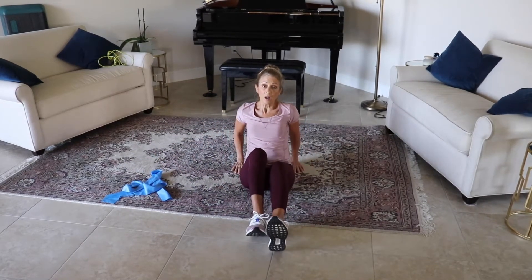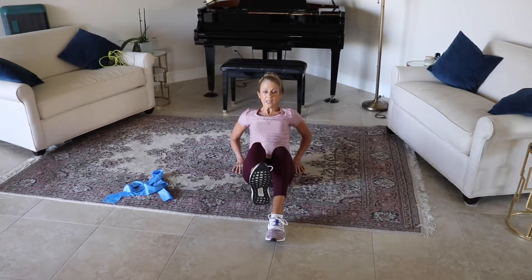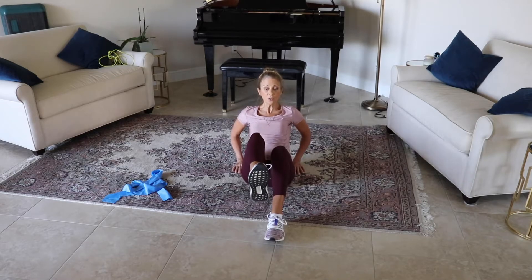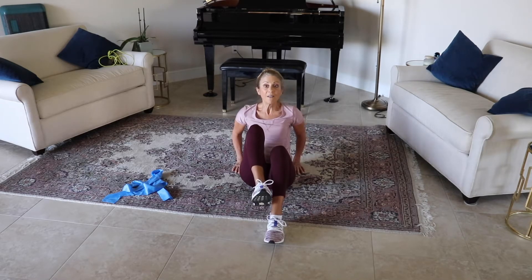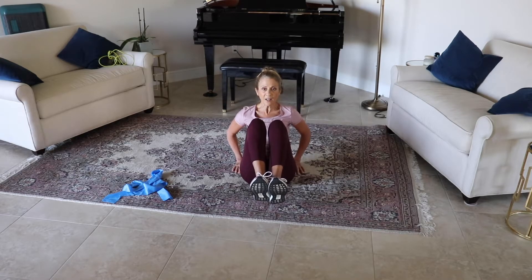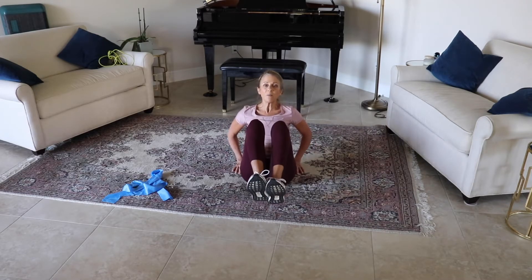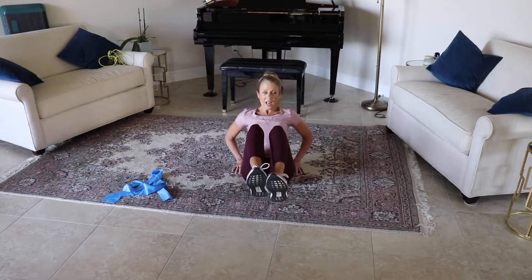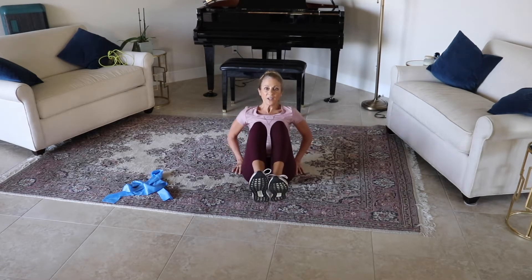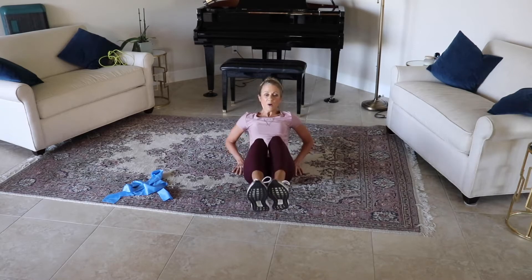Coming in for a little core — modified core right here. You're going to bring one knee into your chest, extend and press out. Do five on one leg, five on the other. Those of you that want to take this up a little bit higher, it's right here — inhale and exhale, inhale and exhale. Let's go for eight more: and seven, and six, and five, and four, and three, and two, and one.